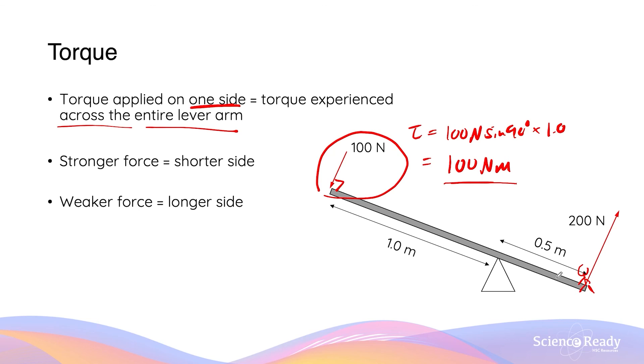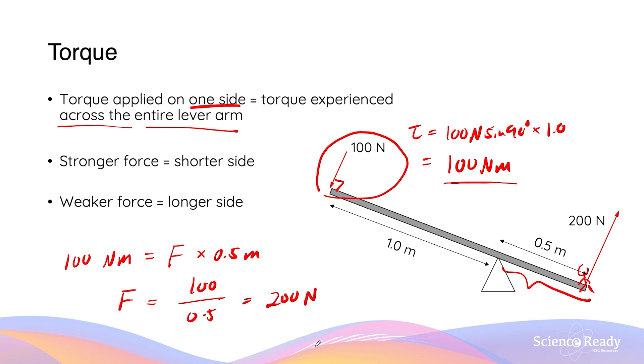If the lever arm distance for the mass is different — say 0.5 meters instead of 1 meter — then the force produced by the same torque on the person or mass will be different. The same torque of 100 newton meters equals the force exerted times the lever arm distance of 0.5 meters. Dividing both sides by 0.5, the force produced is 100 ÷ 0.5 = 200 newtons. A stronger force is associated with the shorter side of the lever arm, and a weaker force with the longer side.